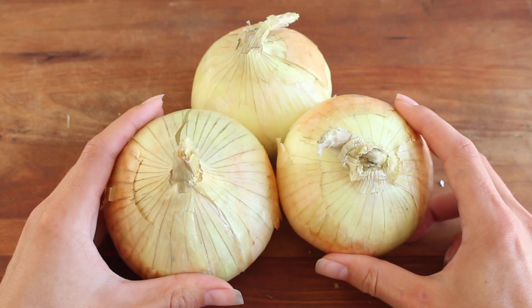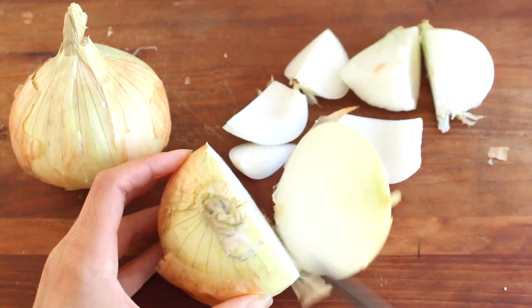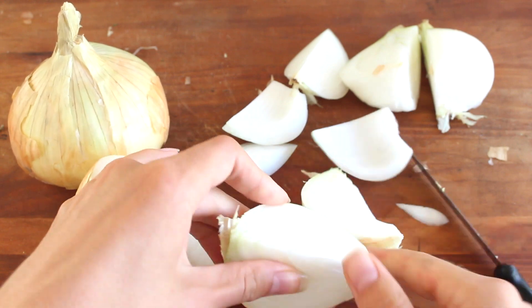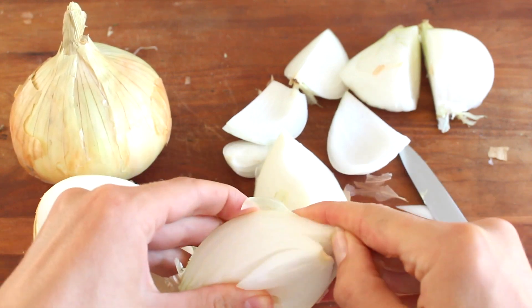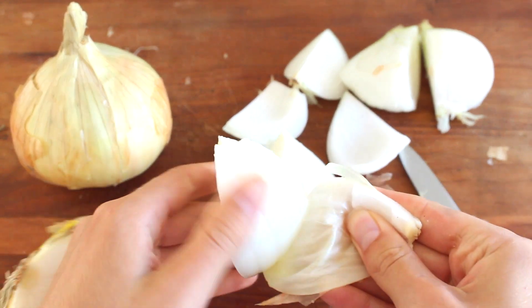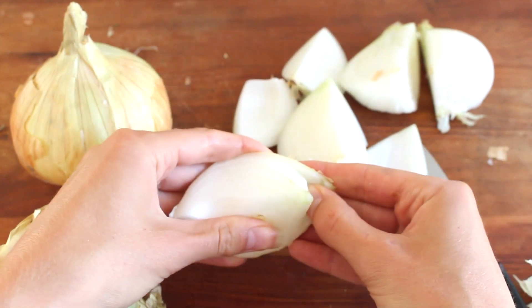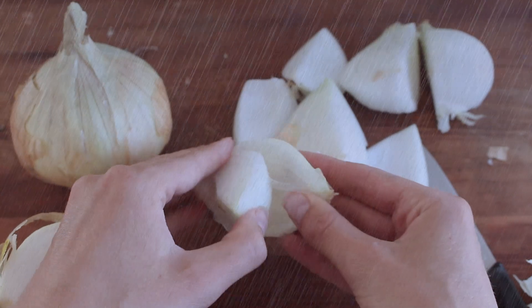Next, I'm going to peel and cut my onions and prepare them for blending. And if you're a crybaby when cutting onions, I heard that if you hold water in your mouth while cutting the onion, or rinse the peeled onion under cold water, it's supposed to help out with any tearing. But I usually just allow myself to cry while cutting them.